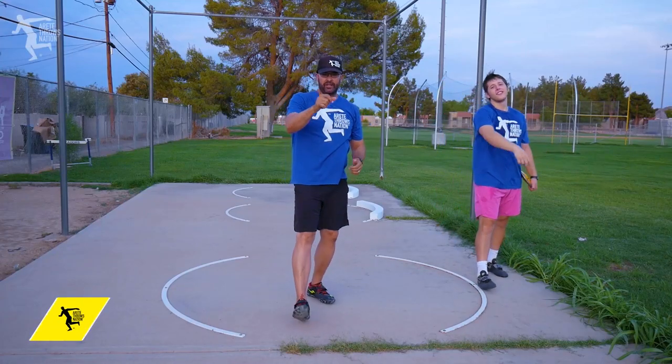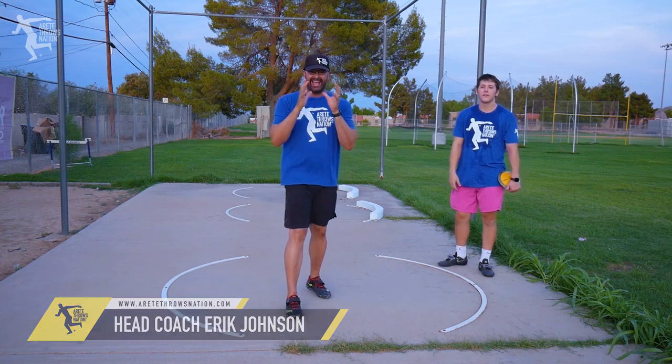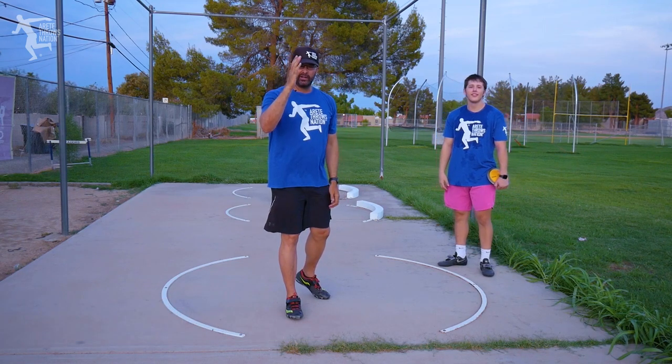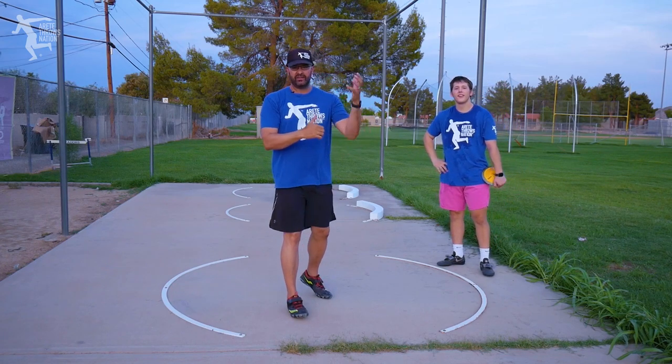What's up everybody? It's Eric Johnson from Eric Tate Throws Nation. In today's video, we are going to talk about a simple thing that adds distance to your discus. And we're going to talk about this in an extension of the 'Add 20 Feet' video that we did a few years ago.